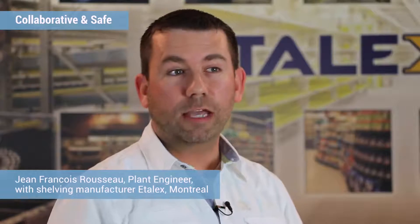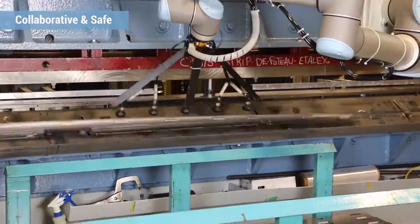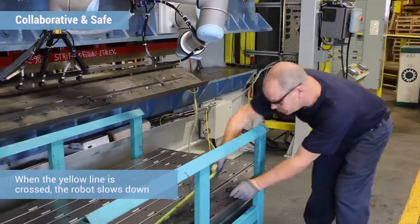With the Universal Robot arm, it is at least 100% safer. Before, you had to put your hands close to the brake press, and there's a good chance that once in a while the brake press — some of them do have defaults, some of them could have an accident — and that could happen at any time.